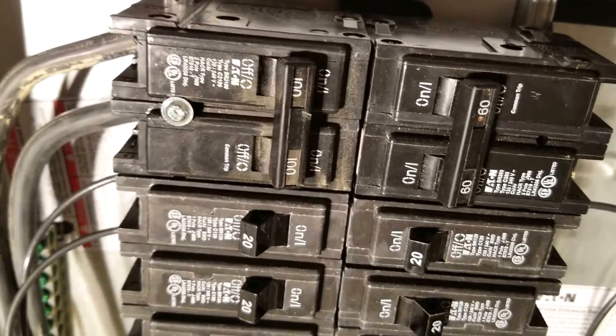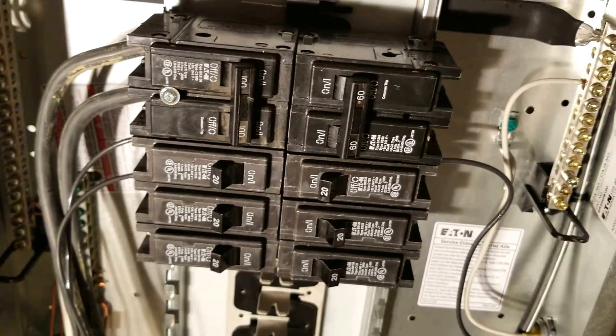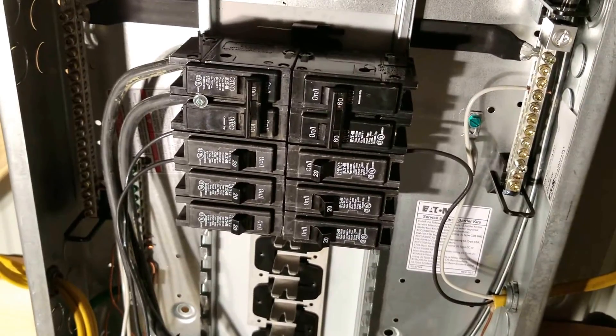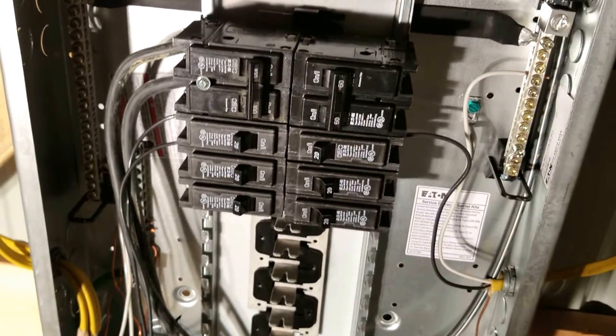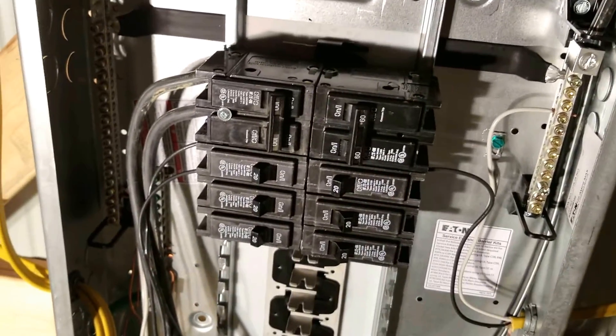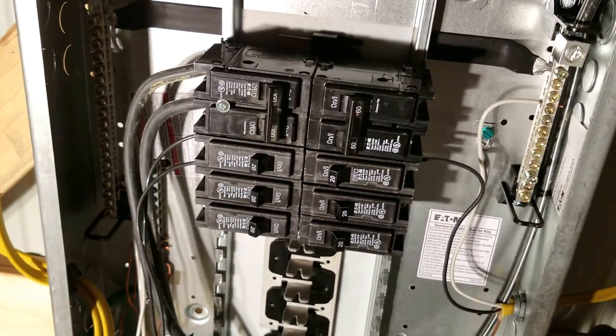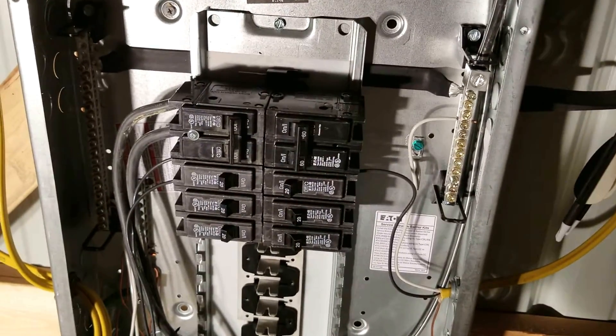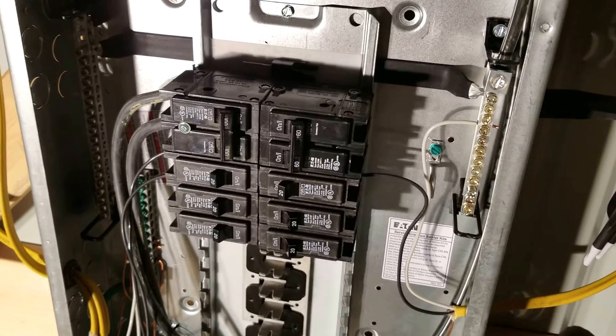This is a 100-amp main, and it's actually a little larger than what I'm going to need it for out in my shop, but I have plenty of room for expansion if I needed to. Anyways guys, I just wanted to show you just a little bit of the differences between a main panel and a sub panel. Check out my other videos. Please subscribe, and thanks for watching.